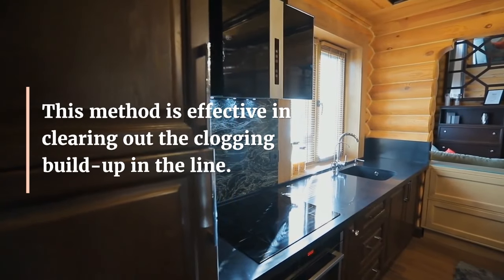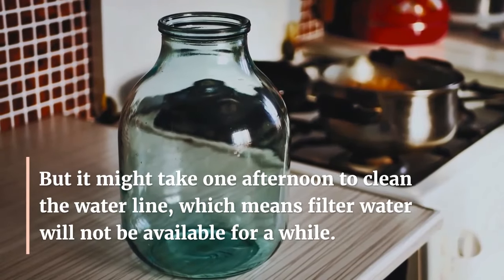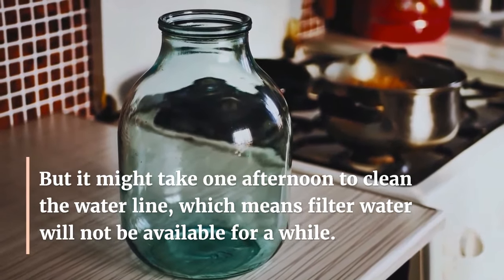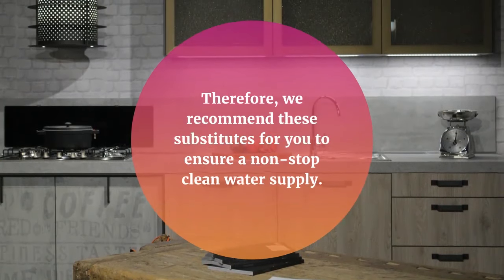This method is effective in clearing out the clogging buildup in the line. But it might take one afternoon to clean the waterline, which means filtered water will not be available for a while. Therefore, we recommend these substitutes for you to ensure a non-stop clean water supply.